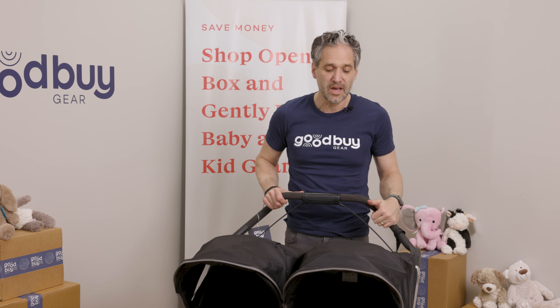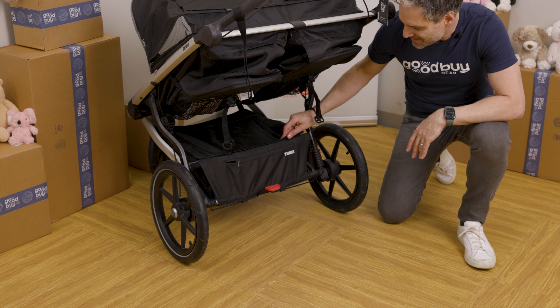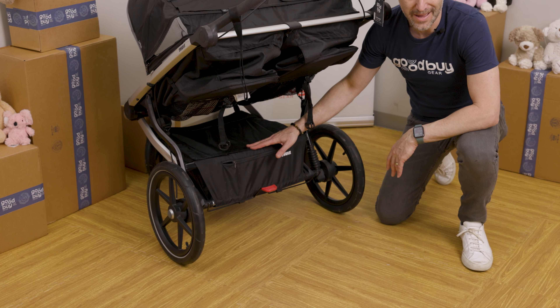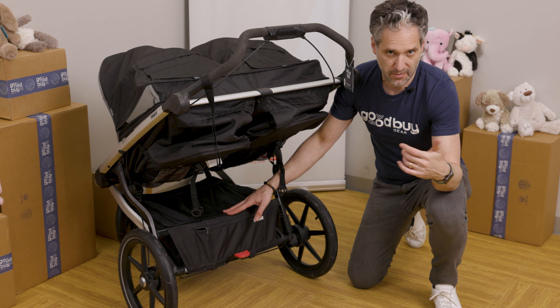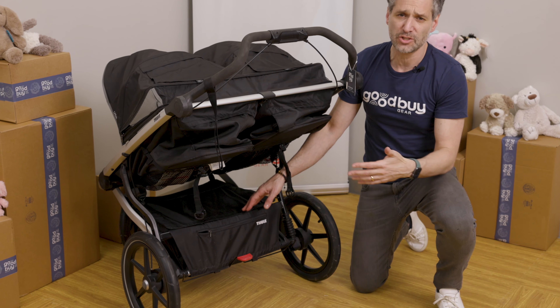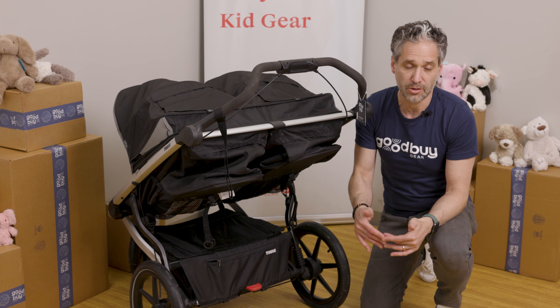Speaking of grocery stores, if you want storage, it has a great generous storage basket — and it is a covered storage basket. That means you can put your stuff in and it won't get dirty if it's raining. If you're going on a race or going to the beach, you can put all your stuff in it and it won't fall out. And when you fold down the stroller, the stuff won't come out either.